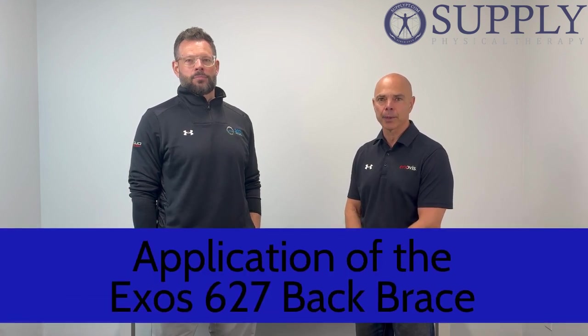Welcome to our continuing education series on our medical products and cold therapy. Today we have Mike Fowler from the company DonJoy and he's going to go through the Exos back bracing.